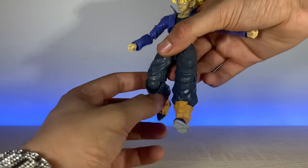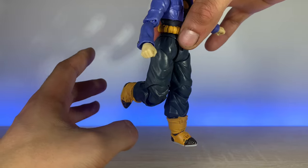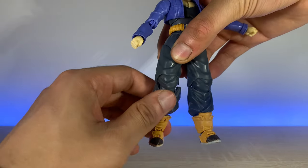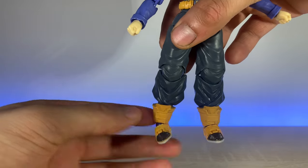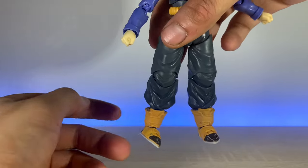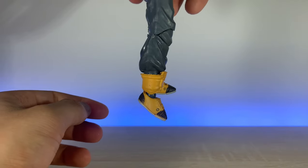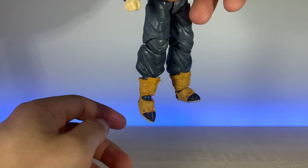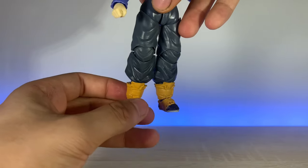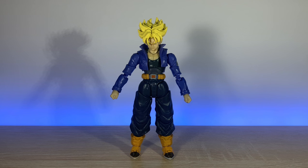It does have double-jointed knees — just super tight, so I'm not gonna keep pushing them. Some of these joints really do need to be heated up, but I'd rather have them super tight than super loose. They do work nonetheless. Coming down to the feet — there is no way this is a bootleg. We do have crazy ankle pivot, and a lot of range of motion in the feet themselves. The toe joint does work — doesn't get up too high but it works nonetheless.